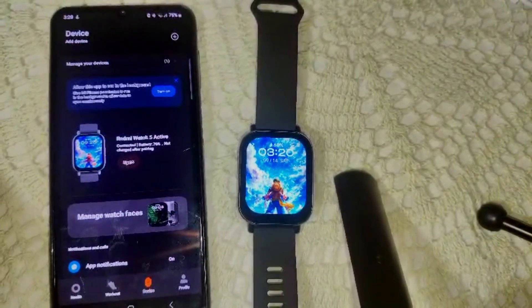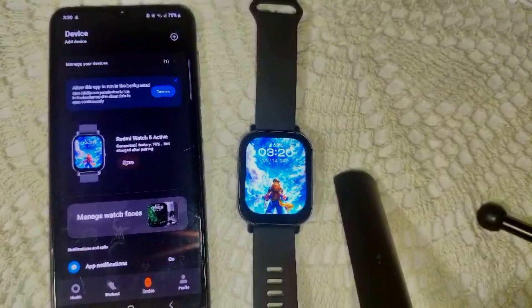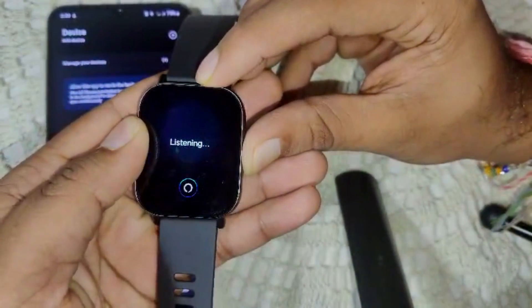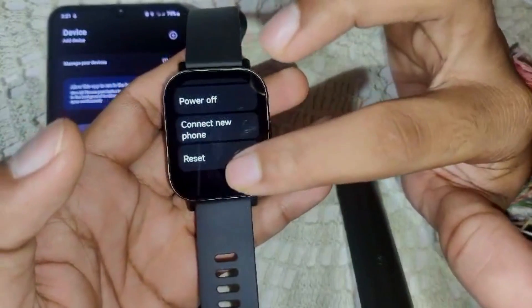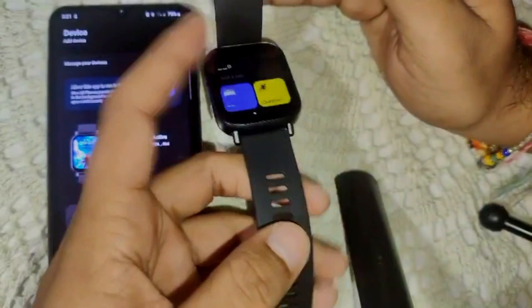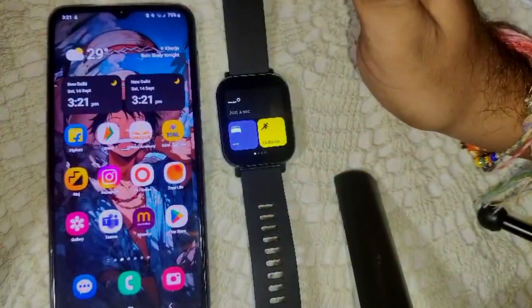After pairing, we have to reset the watch. Long press the side button — you will see the option here. Wait, and then you will see the reset option. Simply click on it and select the confirm option. That's how you can reset this watch. The watch will power off and restart after the reset.